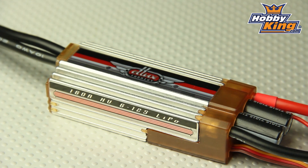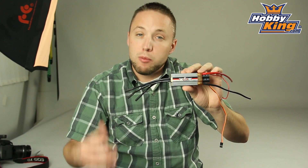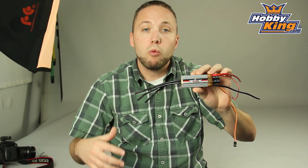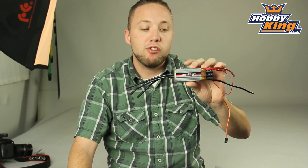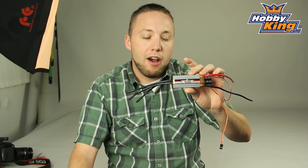This is designed for your large models. It's going to handle 6 to 12S LiPo and is going to be fully programmable, as with most ESCs, via your stick programming or with the programming card which will be sold separately. This is coming very soon and you guys are really going to want to check this out.